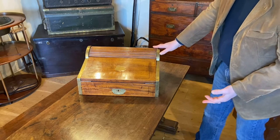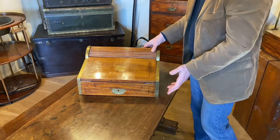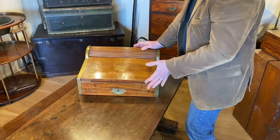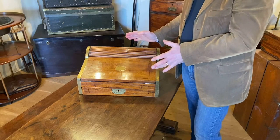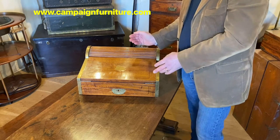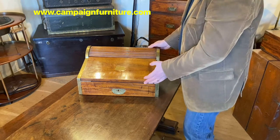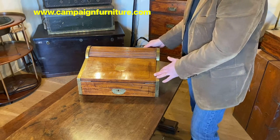So it's a camphor wood Chinese export, China trade writing slope, mid to late 19th century. The earlier ones — early 19th century ones you find — the quality tends to be a little bit finer. I wouldn't say that this is bad quality, but the earlier ones are just a step above and you can really notice it in the fineness of the cabinet making. Nice colour, very practical writing box and a design which is very, very popular.